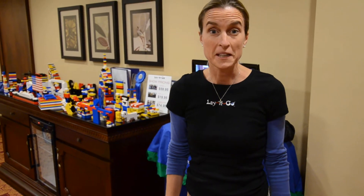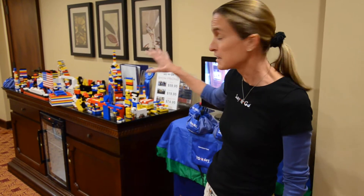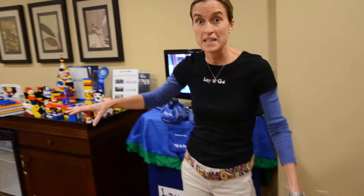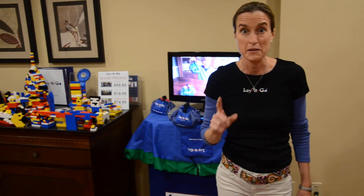Hi, my name is Amy Fazzacherle. My husband and I created an amazing product called Lay'n Go because our kids loved Legos and we had a real mess on our hands. Let me show you how it works.